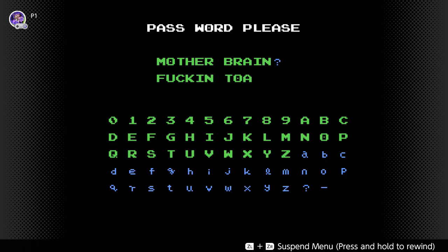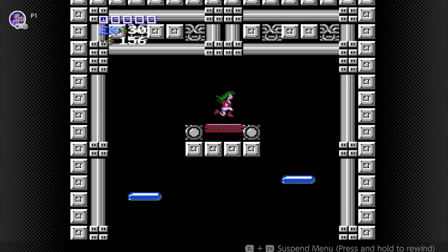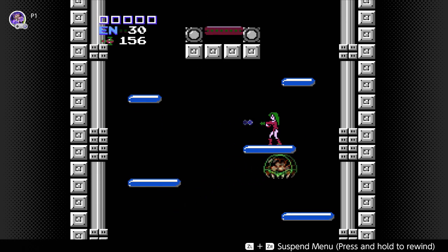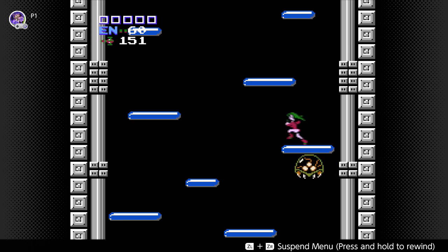This is a rather vulgar password, as you can tell from the third word. It spawns you in Tourian with no Morph Ball and no Varia Suit, and you have to be absolutely careful here. I'm going to try my best to fit all I can about original Metroid into this video since it's long overdue — basically everything else I couldn't exactly fit in before.